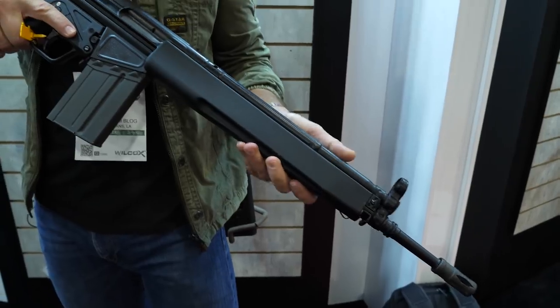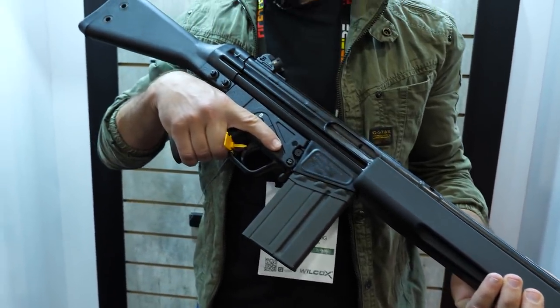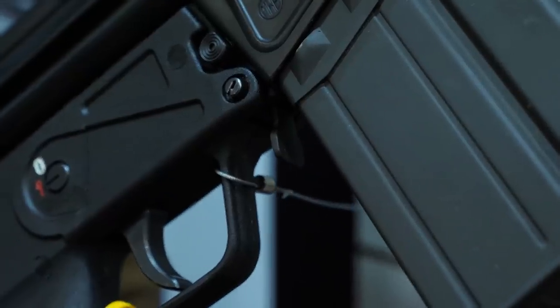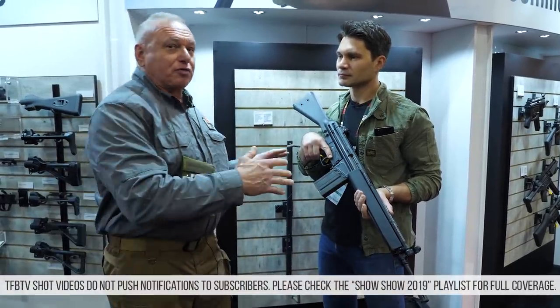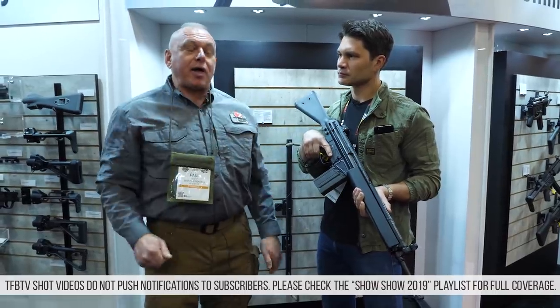This is our G3. From end to end, it's on spec. We have the original barrel length, the rings for the grenade launcher, bipod, all the parts, two-pin lower, magazine flapper. And not only is it beautiful and to spec, it's an awesome shooter. Even though it's .308, because of the delayed blowback it's a nice smooth recoil and it's very accurate.